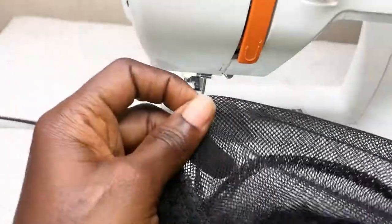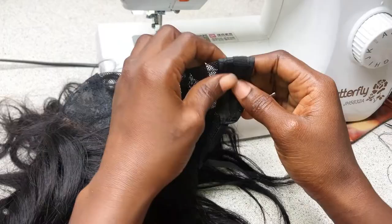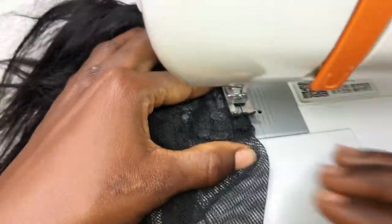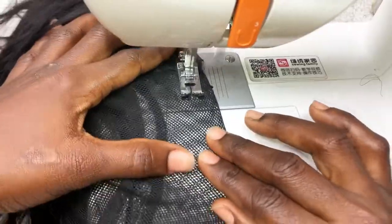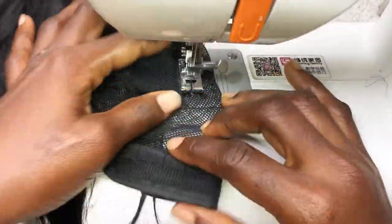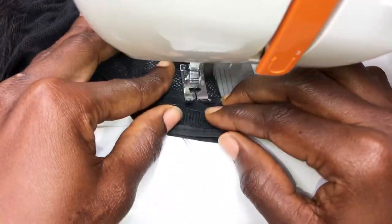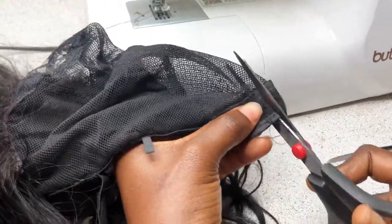I'm going to be using an adjustable wig cap and a sewing machine. The adjustable wig cap is usually big at the occipital area or at the back, from the occipital area to the nape side. So I'm going to reduce the cap before I start laying down and stationing my tracks. I'll stitch it to reduce it — be sure not to make it too small because as you stitch the cap is going to shrink. You need to cut off the excess net where you won't be needing it so that it doesn't look puffy.